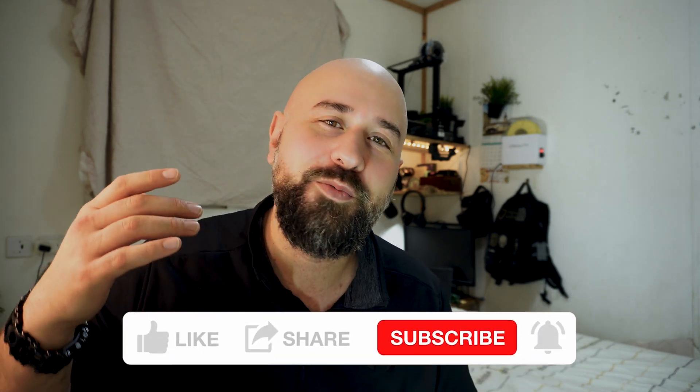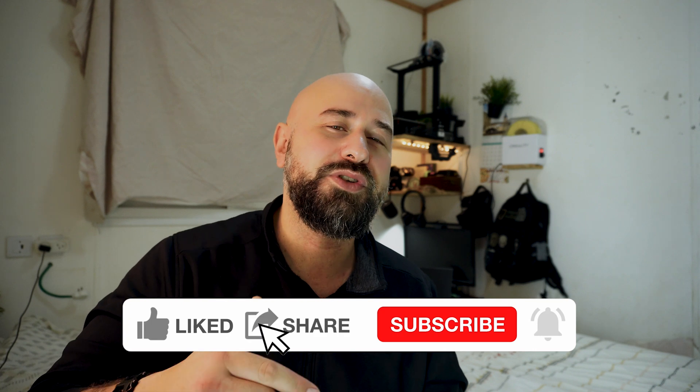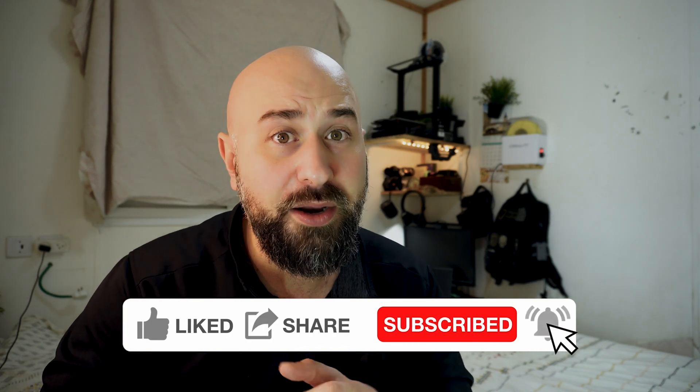If you guys are getting any value out of this video, I'd really appreciate a like, comment, and subscribe — that would help me out so much. Anyway, let's get back into it.